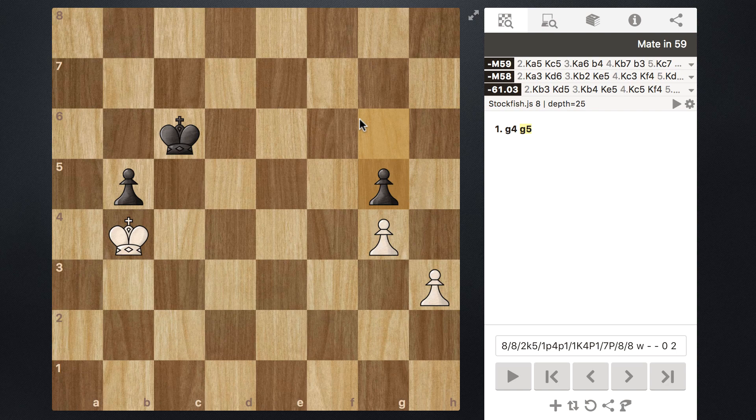Even though white has one king and two pawns and black has one king and two pawns — so it looks even — it's not, because black essentially has a passed pawn they're going to push as far as they can. These become just locked pawns, and even though black has the minority, it's actually an advantage for black.